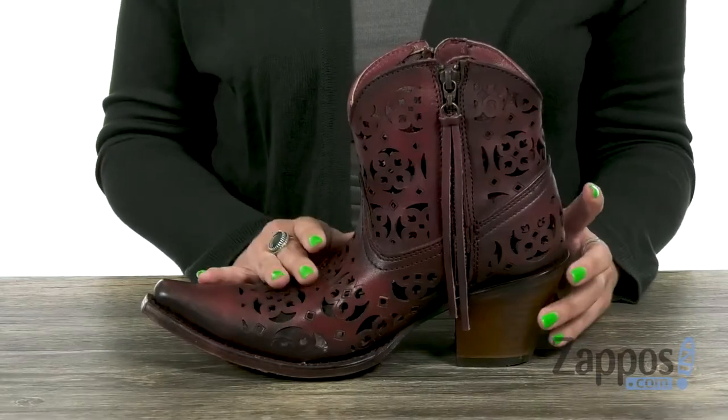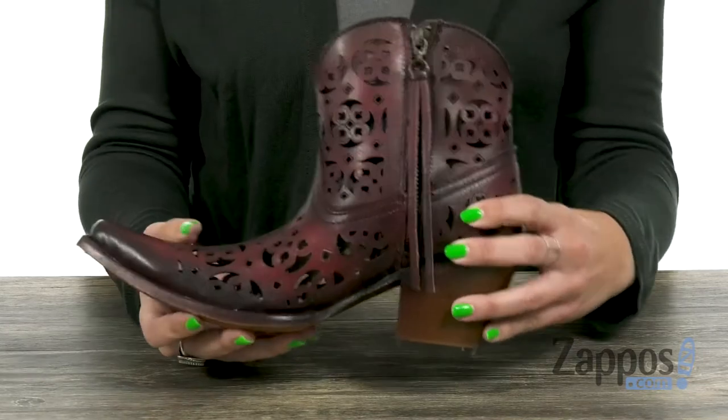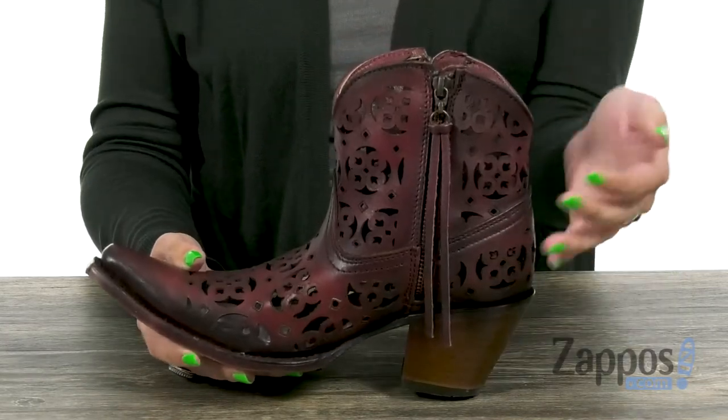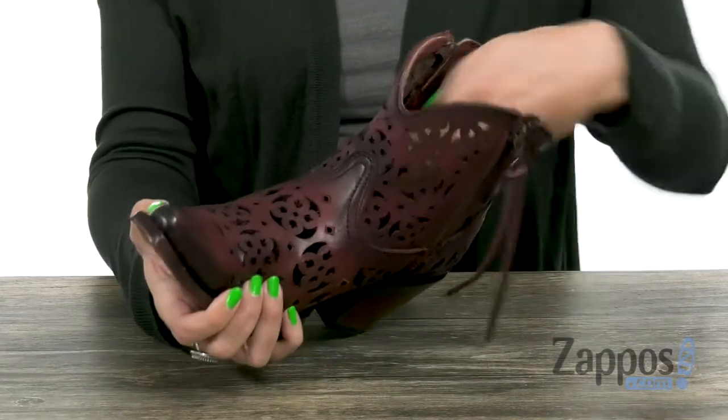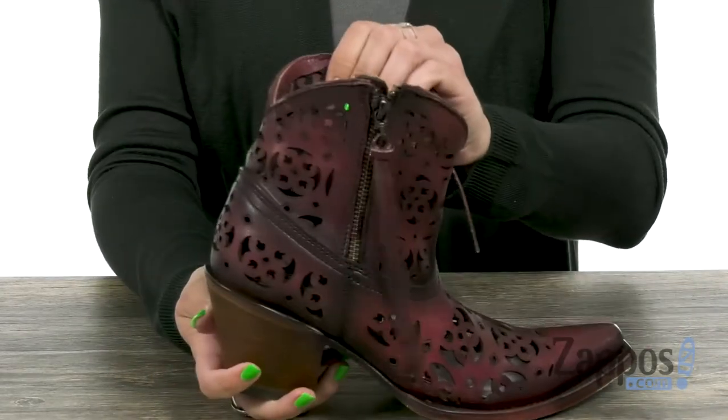These fun ankle boots have a soft leather upper with a little bit of a burnished finish. I love the cutout details throughout, it just gives it a really cute look. You can wear colorful tights or socks and they will peek through and just make it even more fun. I love the tassel pull detailing on both zippers.